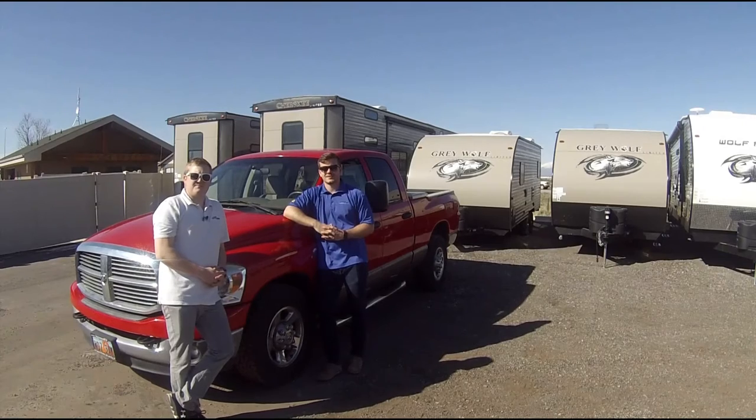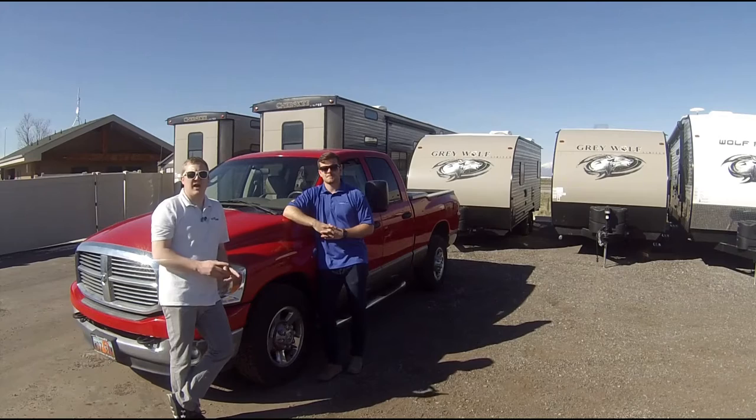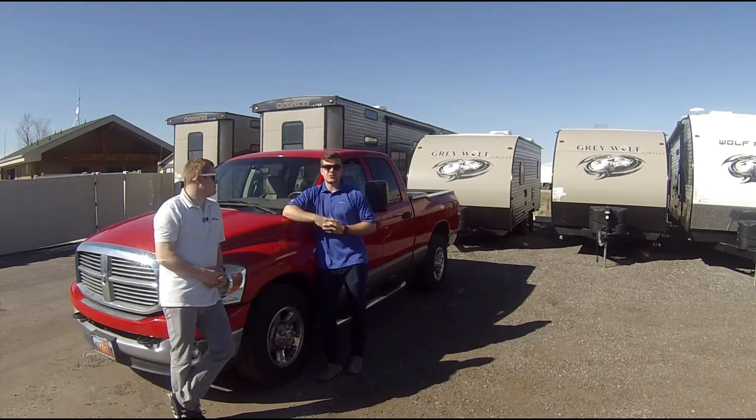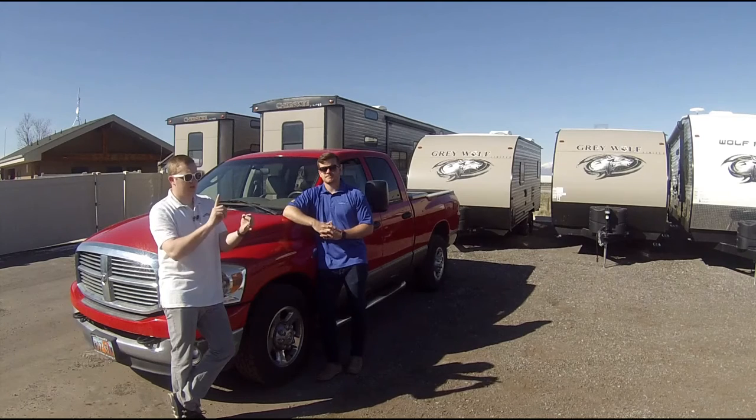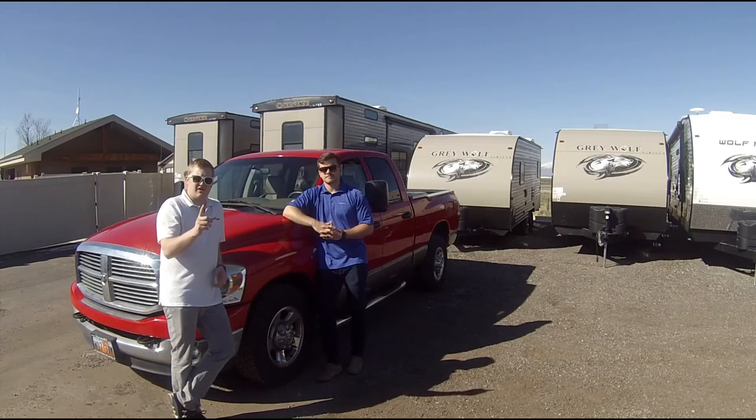Hey guys, it's Spencer and Bridger. We want to make this video to show how to know if you can tow a trailer. A trailer is a great way to experience Utah and its national parks, but a lot of people are unsure about taking a trailer because they're not sure if their vehicle can tow. It's really simple to know — there are only three things to it: find out if you have a Class C receiver, the weight your truck can pull, and if you're wired for a brake control.